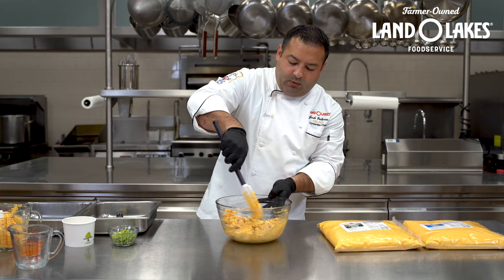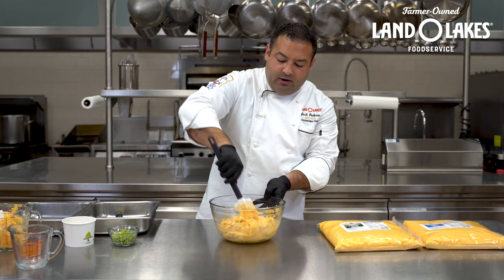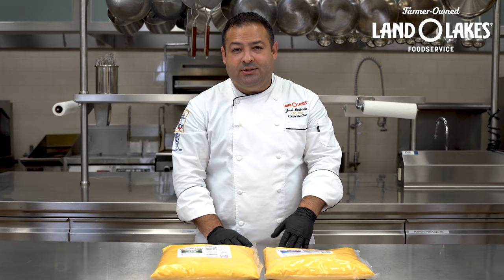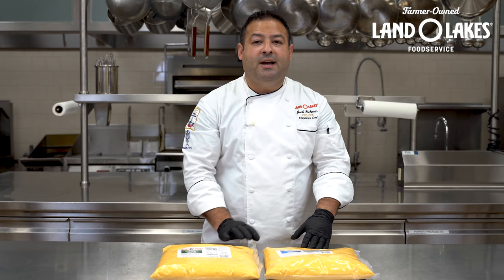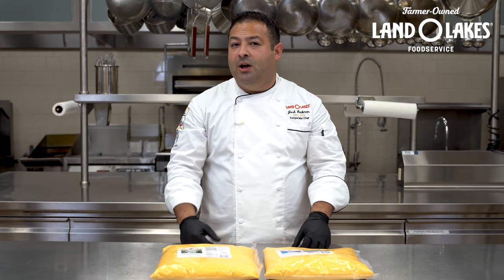I'm going to go ahead and stir this. From here I can either serve it like this or put it in the steamer to get it nice and hot. It works great as a dip by itself, but also works great on rice bowls and bento boxes, and of course makes a great spread for sandwiches or wraps. So those are just a few ideas using these sauces — we have a lot of other ideas utilizing the Mucho Queso Jalapeno and the Ultimate Cheddar sauce. Check out our website at landolakesfoodservice.com or reach out. We're happy to work with you to fit your scenario.